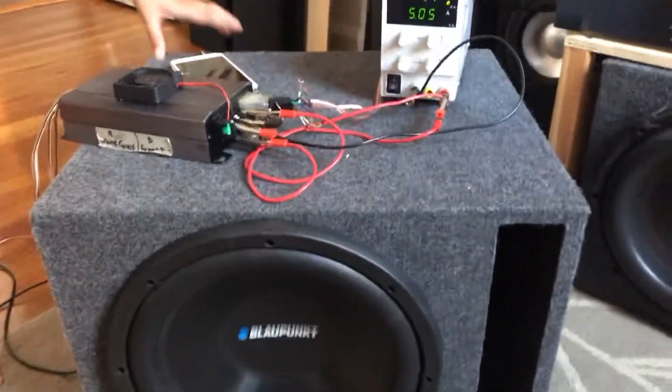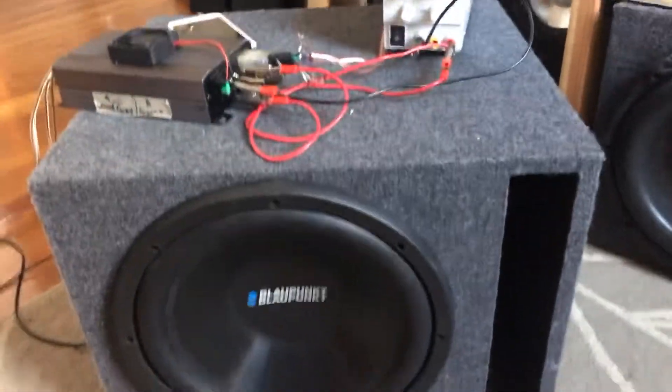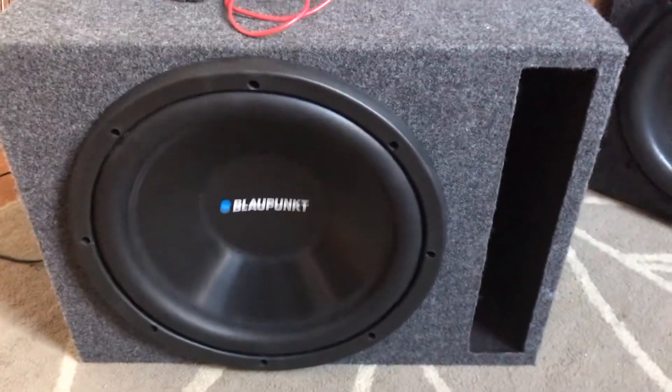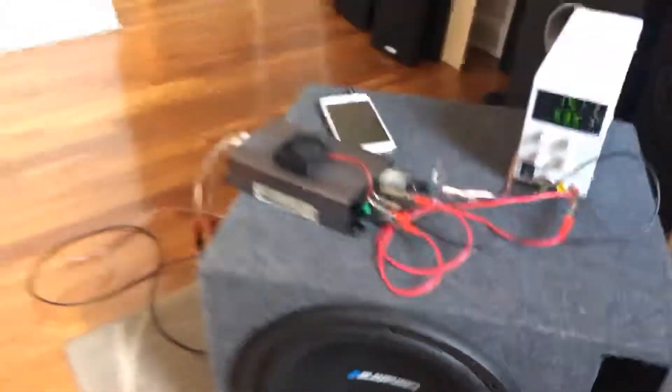All right, so that's it — polyfill does lower the tuning frequency of a ported box. Say bye.